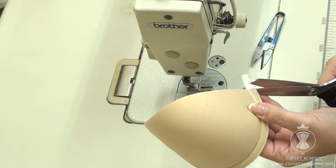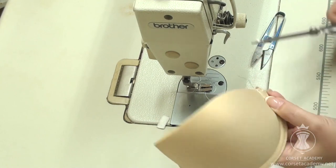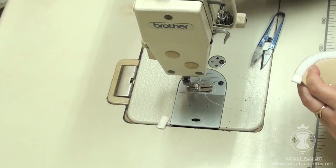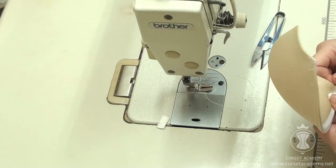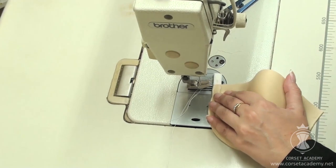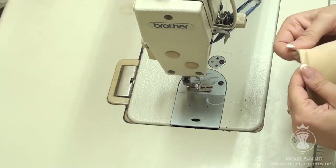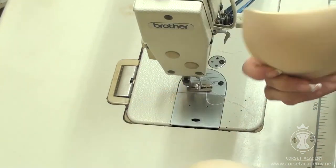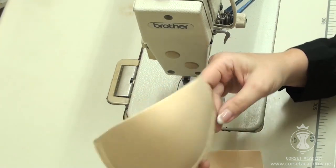I remove all unnecessary thread and trim the end of the bias tape. Next, I perform this same procedure on the second cup. The resulting cups are dome shaped, stiff and fully prepared for getting sewn into the dress.